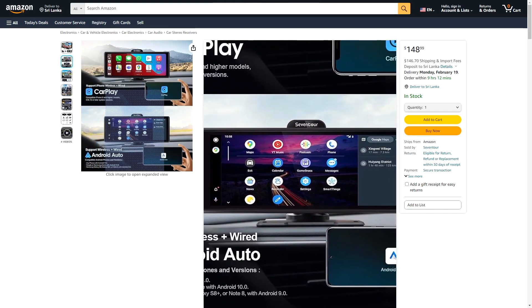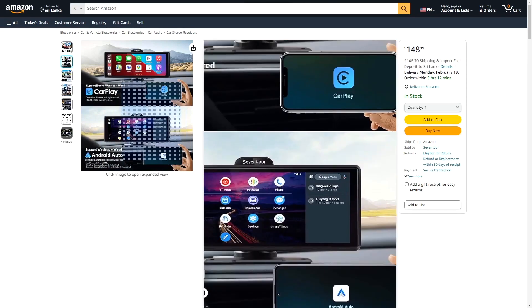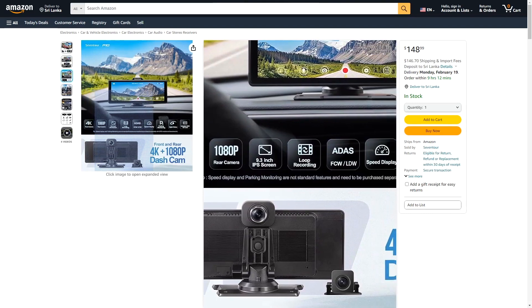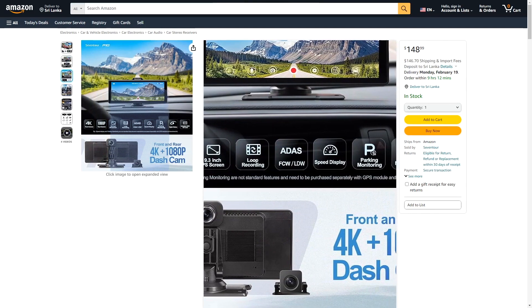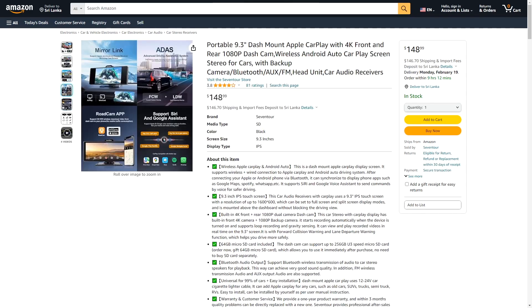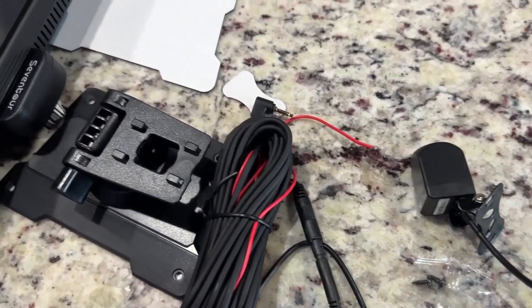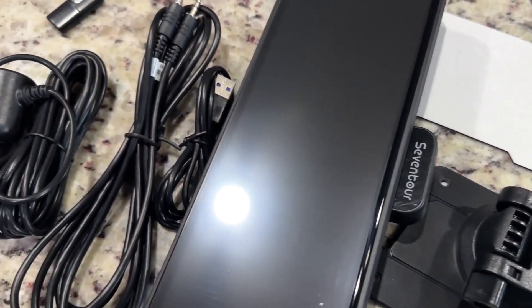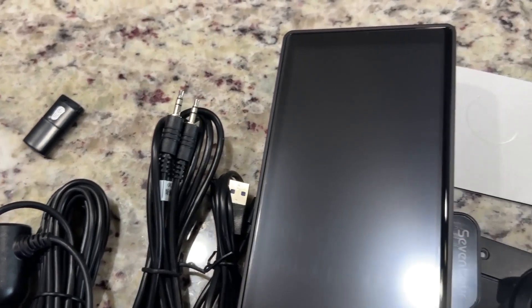This is a dash mount, so it's going to be sitting on top of your dash — that's also where the front-facing camera is going to be, just be aware of that. It's a 9.3-inch LCD screen. The front-facing camera is in 4K, and the rear-facing camera is in 1080p. It comes with a 64 gig micro SD card, which is nice. It utilizes Bluetooth audio to send your CarPlay over to your speakers, and it is said to be universal with 99% of cars with easy installation.